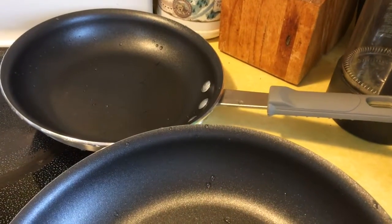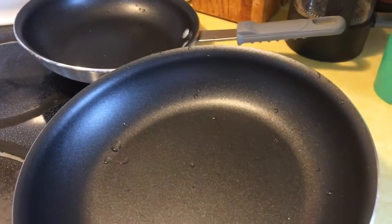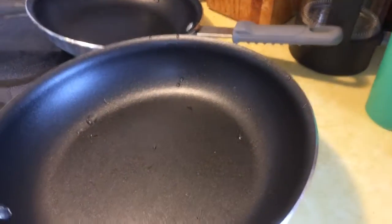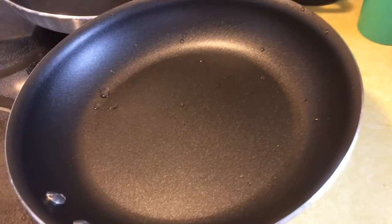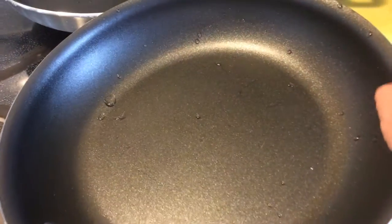They're very, very good for something you get thinking it's not going to be very good. But hey, it's good. I wanted to try it. I highly recommend them. They're nonstick, of course.